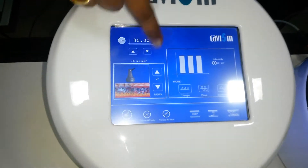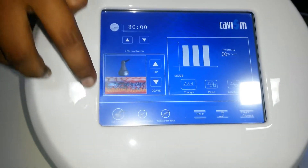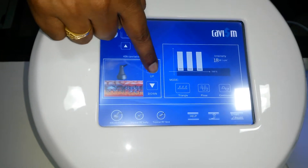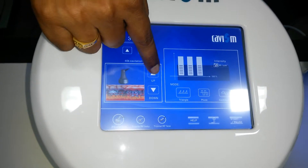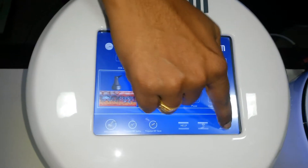This is the cavitation probe. These are the arrangements made in it. Now we have to select first for the cavitation. This gives 40k energy. Then just increase the energy according to the patient's requirement and start the machine.